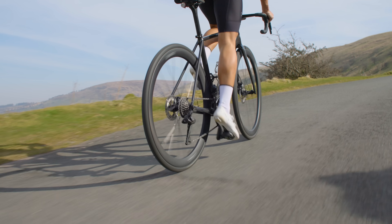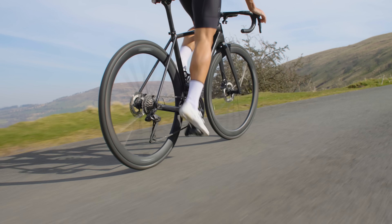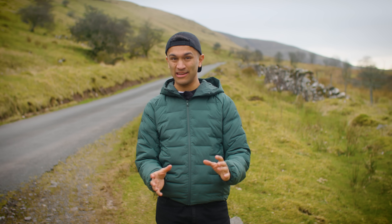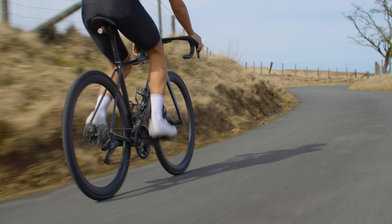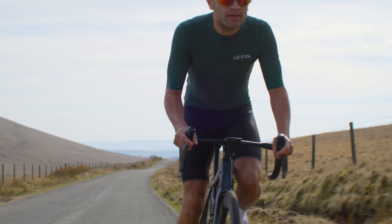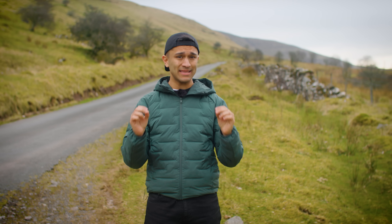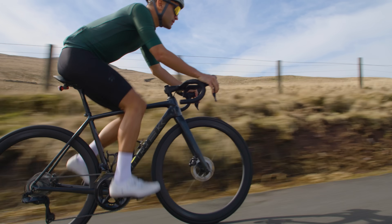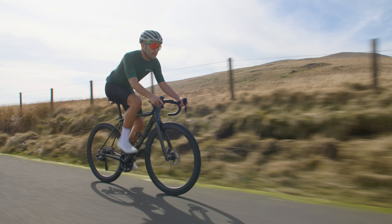I'd recommend shifting gear while your legs are at a reasonable cadence — around 80 or 90 RPM — this will ensure the shift itself happens smoothly. If you try to shift when your cadence is too low then the shift may end up being really clunky. If you've been riding uphill and reached the top, now is a good time to drop the chain into a smaller sprocket and possibly move into the bigger chain ring. While riding on the flat it's a good idea to choose a chain ring that allows you to keep the chain roughly in the middle of the cassette — this will reduce wear on components and aid smooth shifting.